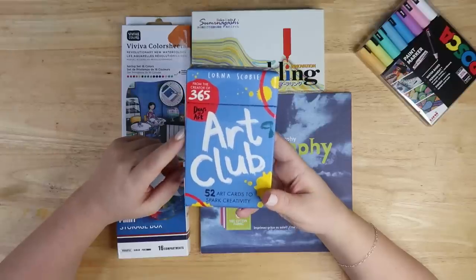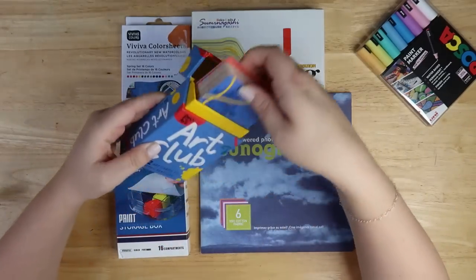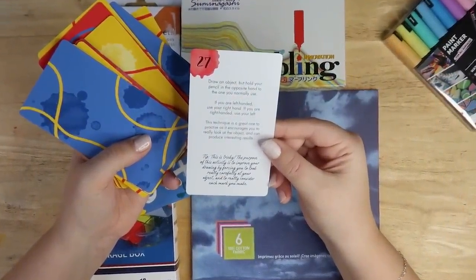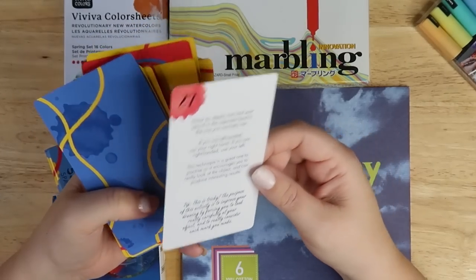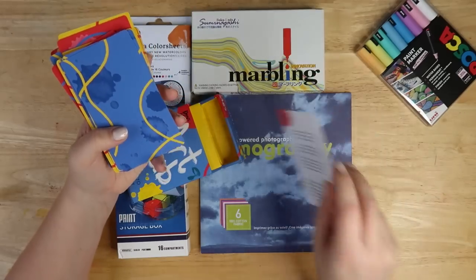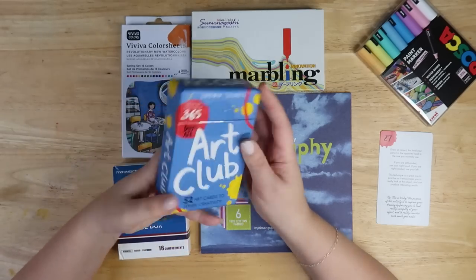Next thing I got in London in a museum, I think — there's really paint on it because I do use this for my TikTok. Basically what it is, it's like prompt cards and you pick a card and it tells you, like, draw an object but hold your pencil in the opposite hand to the one you normally use. This technique is great for practice, encouraging you to really look at objects and produce interesting results. It's a nice prompt — I remember doing this before live drawing. It just loosens you up a bit. So maybe we'll try it today. These are the art club cards. I kind of like them a lot. They're fun. Some of them are not so fun — some of them are like, really? That's a bit boring. But yeah, they're pretty good.